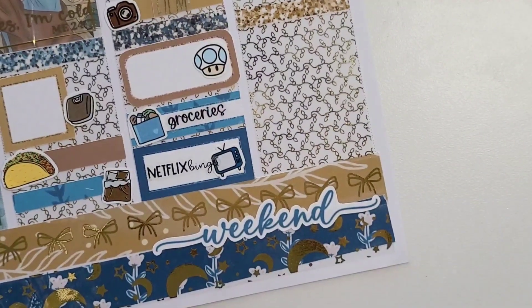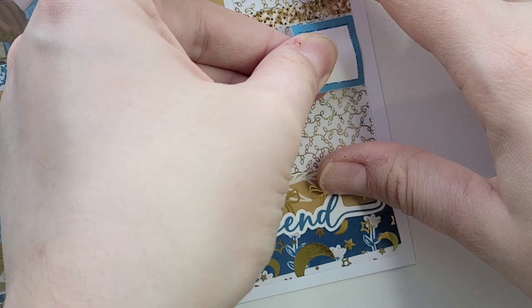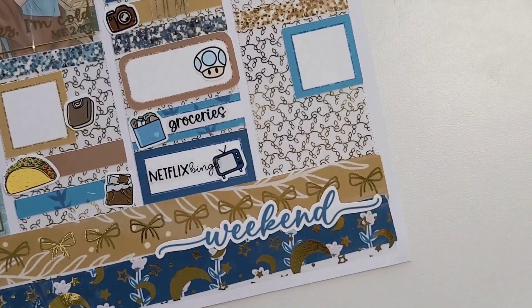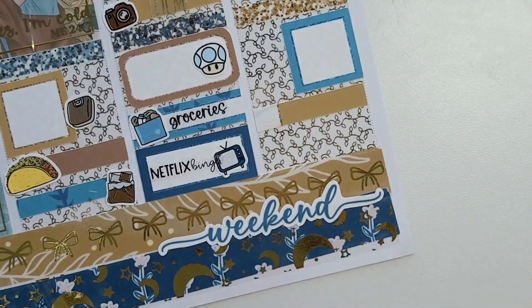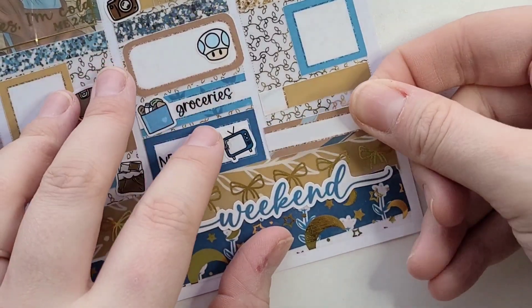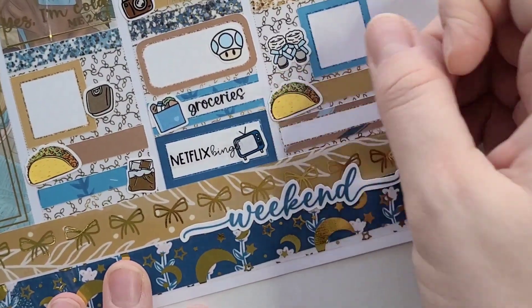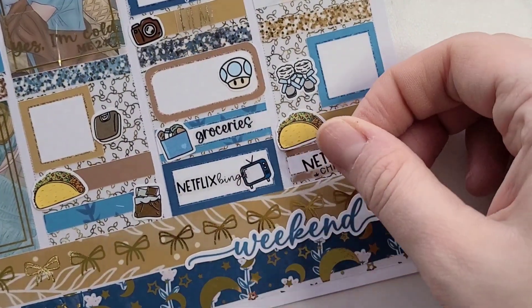For working on Sunday I have a squared box with some Ugg boots. Then we had leftover tacos and watched Netflix. For tacos I have the same doodle as before, the TV sticker is from Planner Pixie Co, and Netflix and Chill is from Scribble Prints Co.